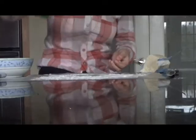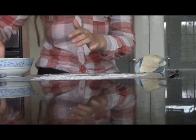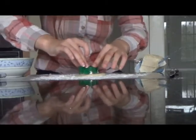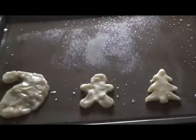Now I'm going to do a Christmas tree. I'm going to cut another piece of dough, dip it in the flour, then flatten it, and then use the cookie cutter. I'm going to remove the excess dough that's on the outside. Three cookies down.